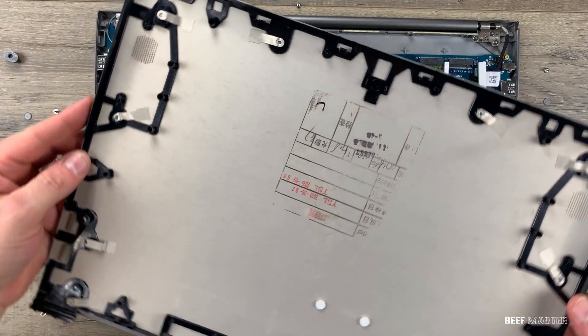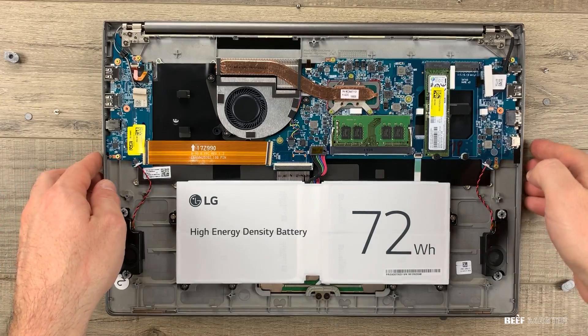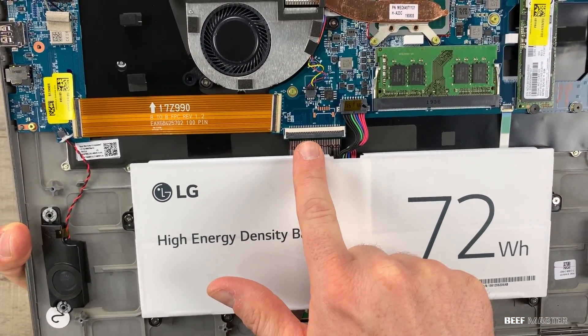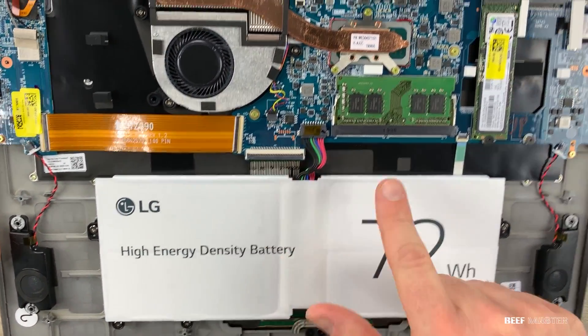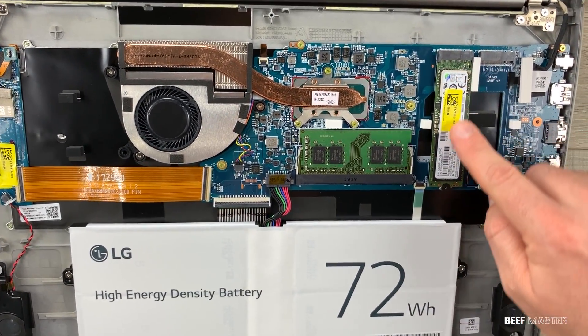Let's take a quick look at the back. Three white dots are simply padding. There is a 72 watt-hour battery and they claim it can have 19-hour battery life. Here we have the RAM — there's eight gigs soldered on with an eight gig stick, and the max capacity is 24 gigs.